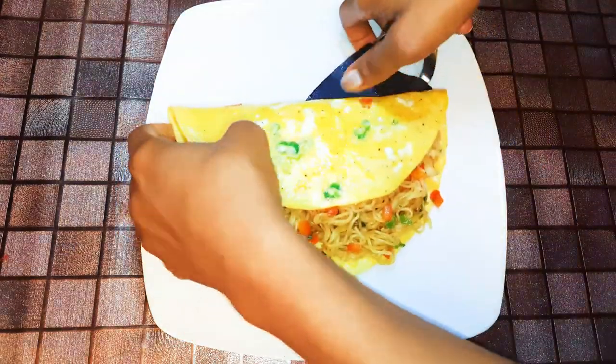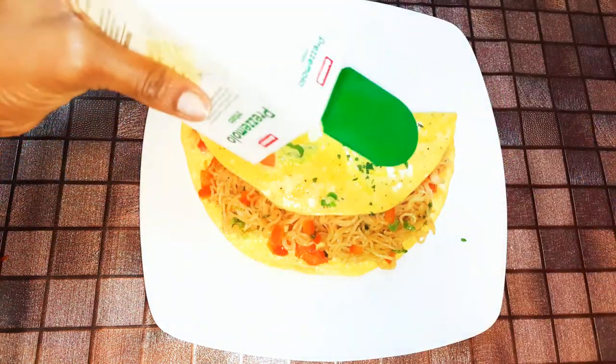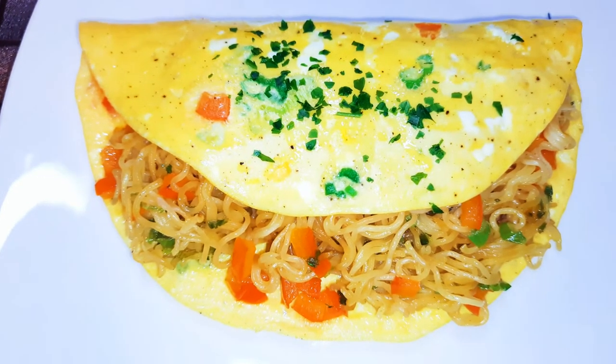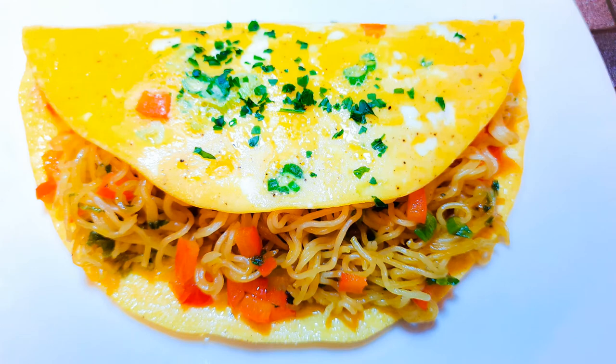Lunch is ready! I'll sprinkle some parsley on top. This is so delicious and so quick and easy to make — you can get dinner or lunch ready in about 10 minutes. You are invited!